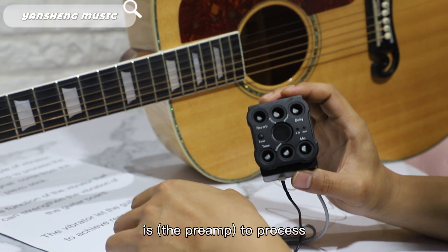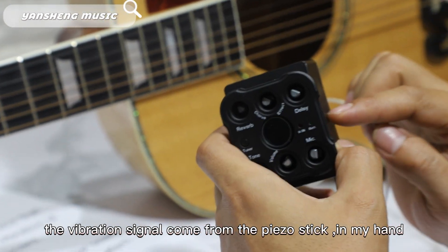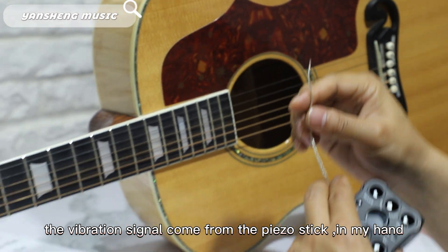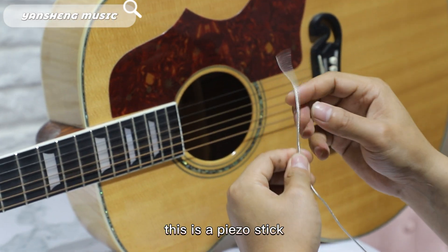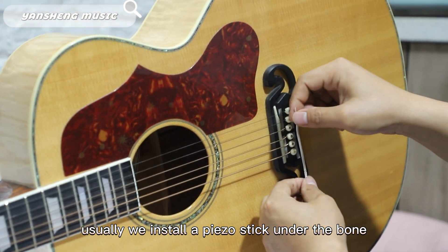The pre-amp processes the vibration signal coming from the pistol stick that's in my hand. This part is very important — this is a pistol stick. Usually we install the pistol stick under the bone.